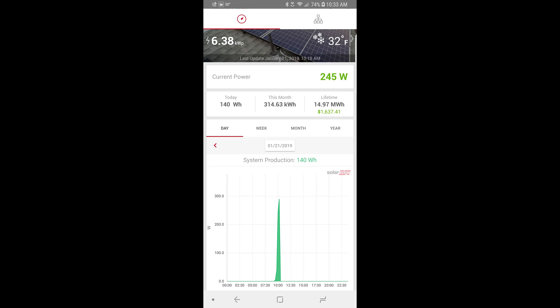The next winter when we had our first big snowstorm, I closely monitored the production that day. I want to show you here a series of screenshots and pictures I took. Right here you can see it's 10:30 in the morning, it is snowing outside, and the system is only producing 245 watts — it had ramped up quickly from very little but still is not producing very much.